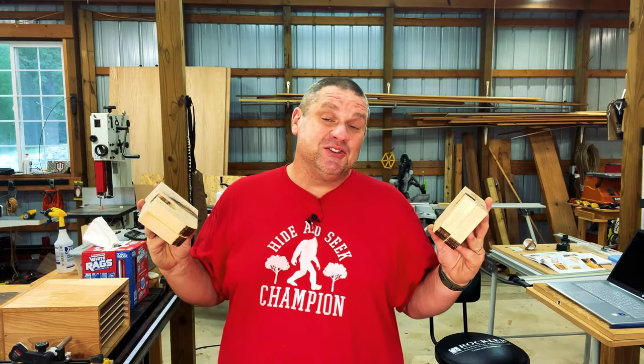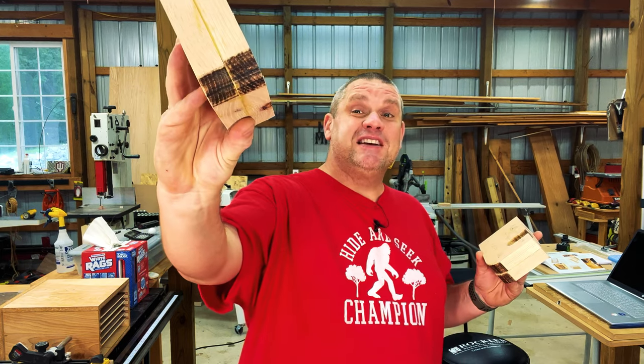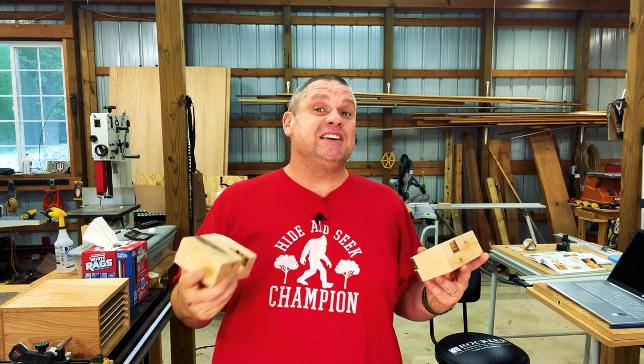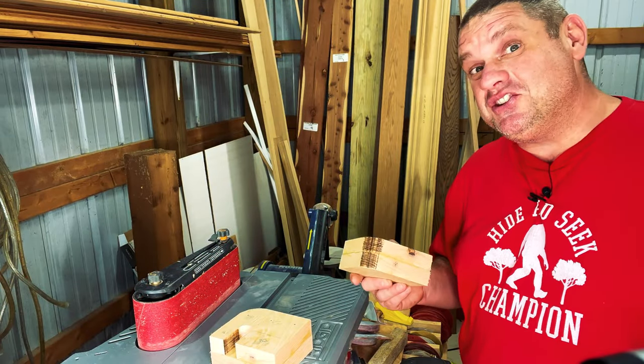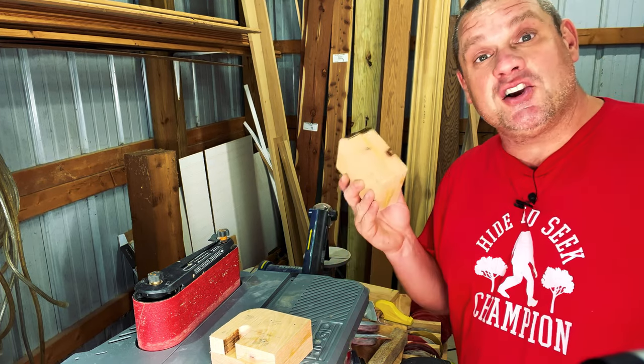Now that we have our two hangers glued up, it's time to clean these up a bit. It's probably time for a new bandsaw blade as these got really burnt. So I'm just going to go over to the belt sander and clean these up. This doesn't have to be perfect — what I'm looking to do is get rid of all those burn surfaces and make sure all the edges are completely flat.